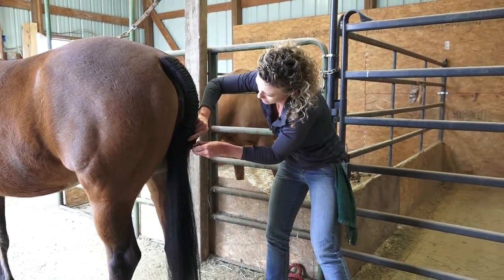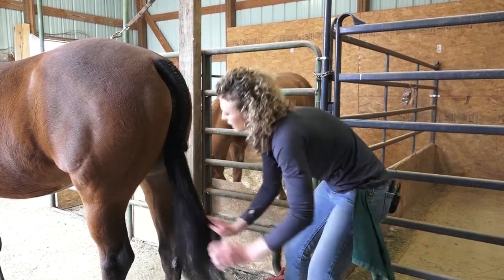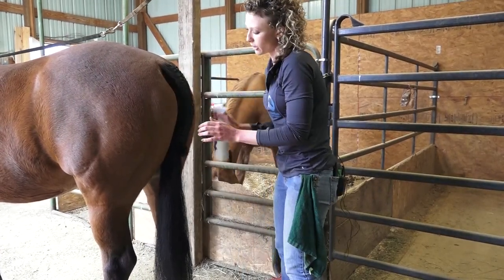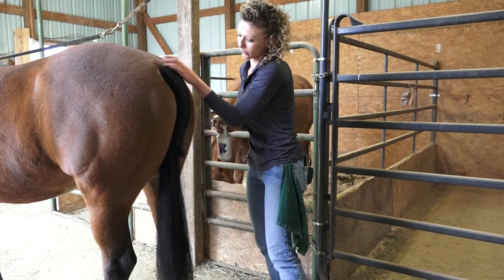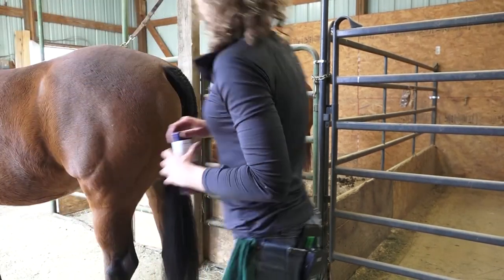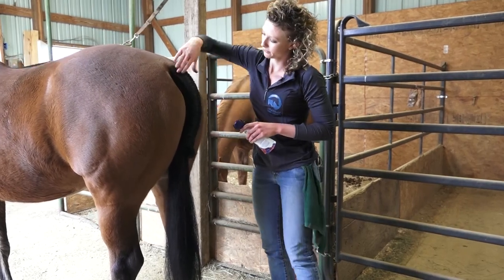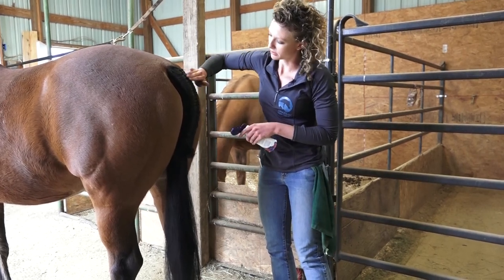Wrap a rubber band around the end twice to ensure it stays up during the class — get it nice and tight. Once you have it up in there, spray it with some quick braid or hairspray, just to keep everything tight and staying in one place. Horses move their tails around a lot, so you don't want your braid coming out. If you have some flyaways at the top you can either clip those off if they're major, or use a little bit of hair gel to bring them together. I also like to pat some hair gel down the center of the braid just to add some extra stick.